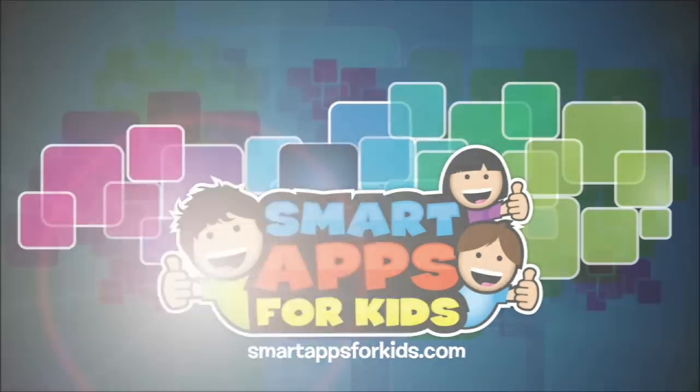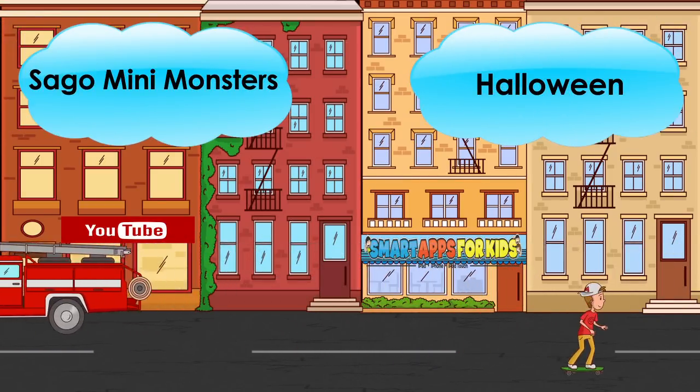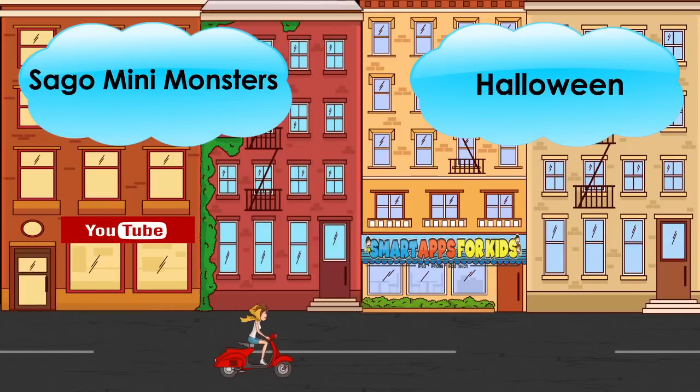Hi, I'm Philip from Smart Apps for Kids. Today I'm going to show you this new app. Once you've seen enough, click on the icon to learn more or to download it from the App Store. Let's get started.